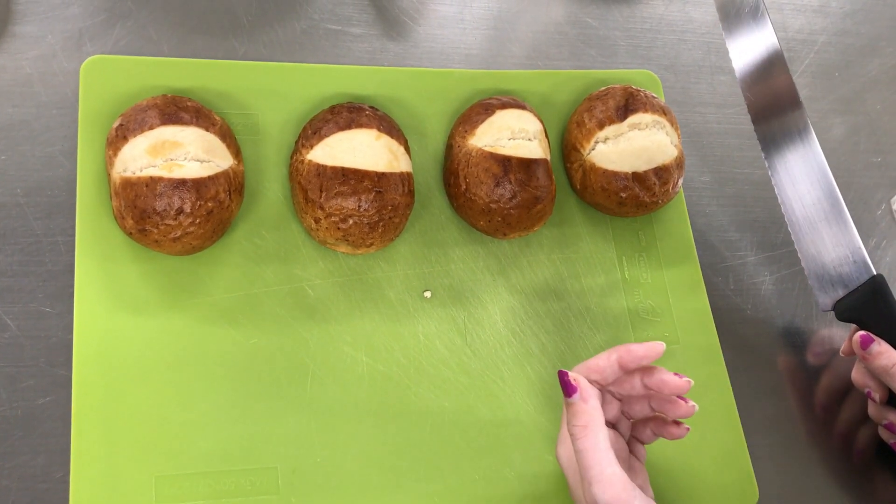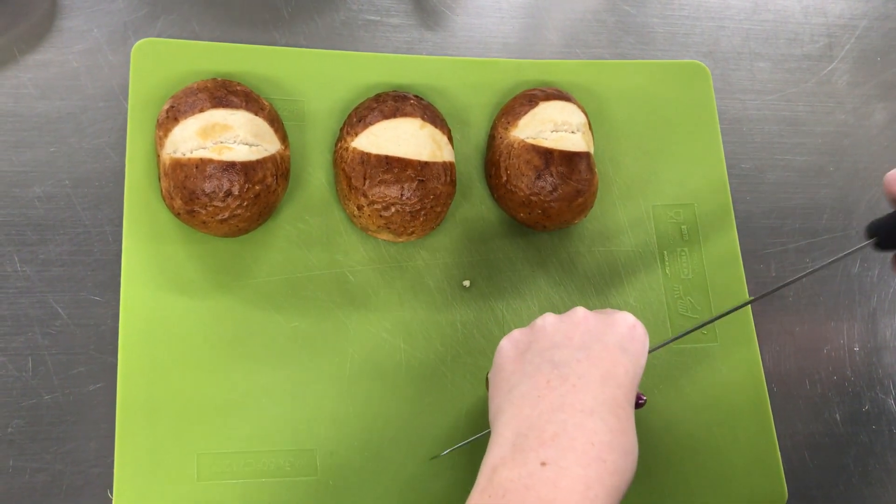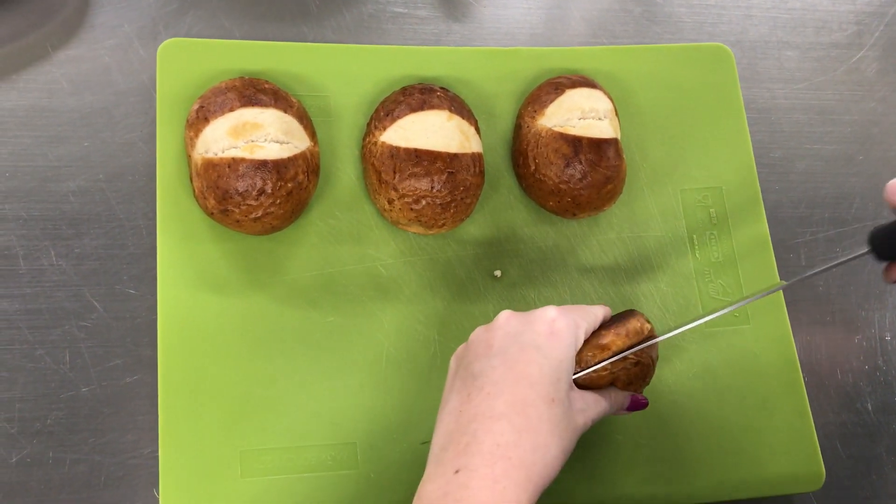For our next step, you're going to need eight pretzel buns, one and a half cups of marinara sauce, and as much mozzarella cheese as you'd like.